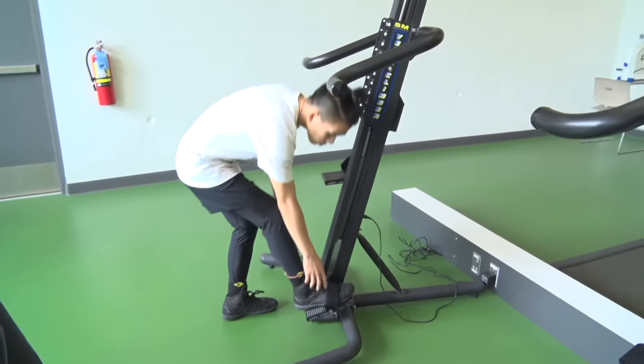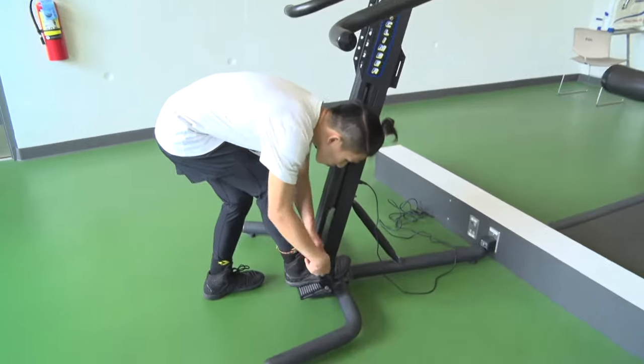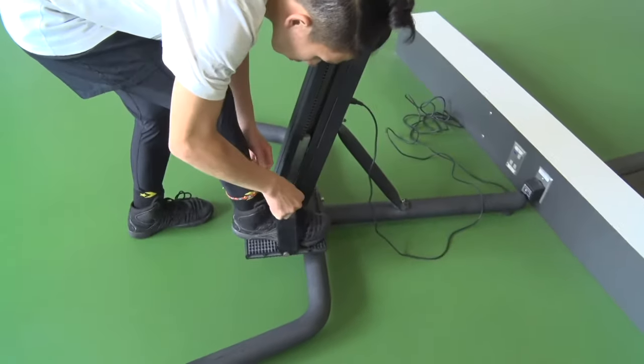To set up on the VersaClimber, step your feet into the stirrups and pull the straps snug to keep them from slipping out.